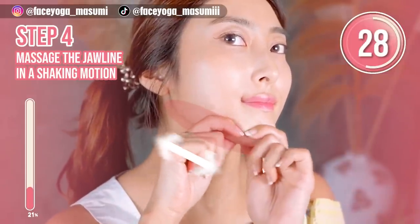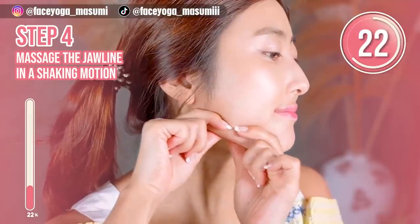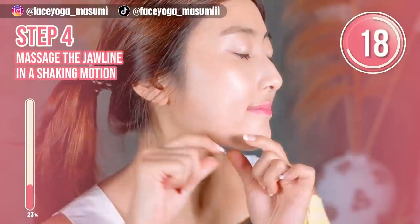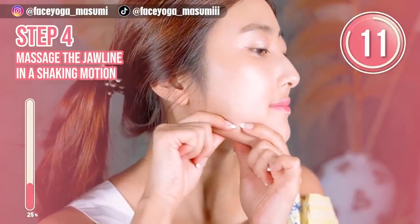Using your both hands, massage your jaw area in a shaky motion. Slowly move your fingers outward. Please focus on your jawline. Shake, shake, shake — shake it!